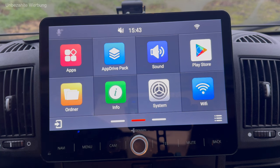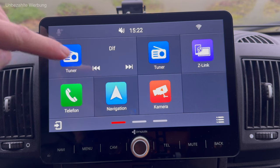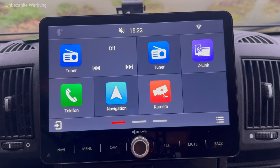Auch wenn ich die meiste Zeit auf meinen Reisen über mein Smartphone online navigiere, begrüße ich es sehr, dass bei diesem Radio noch die Möglichkeit einer Onboard-Navigation besteht. Mit anderen Worten: dieses Radio hat entsprechendes Kartenmaterial integriert und natürlich einen GPS-Empfänger. Ich hatte ja eingangs gesagt, es handelt sich hier um die Flex-Version dieses Radios. Das Radio gibt es auch in einer Vollversion.